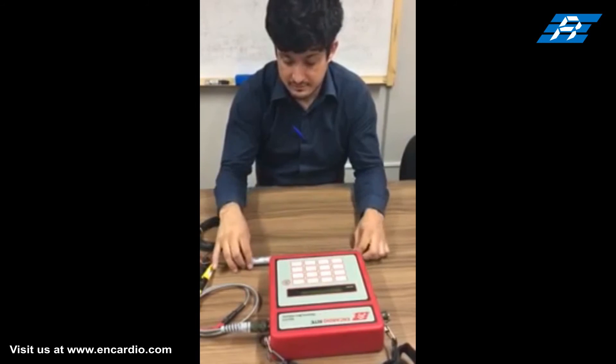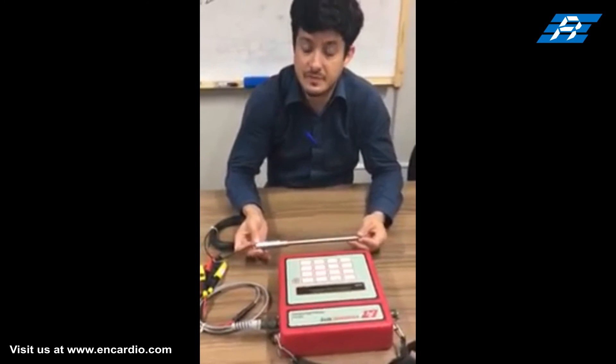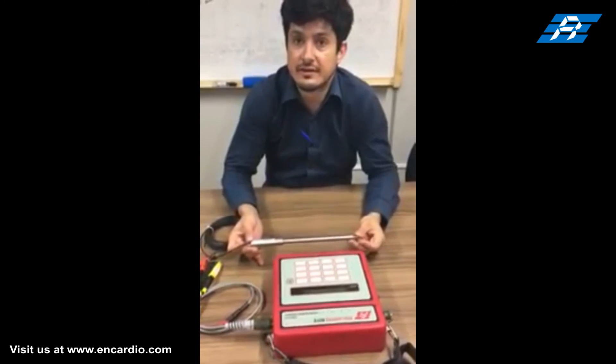For the displacement reading directly in engineering units like millimeters, calibration coefficients such as initial reading, gauge factor, and unit symbol have to be entered in the indicator setup memory.